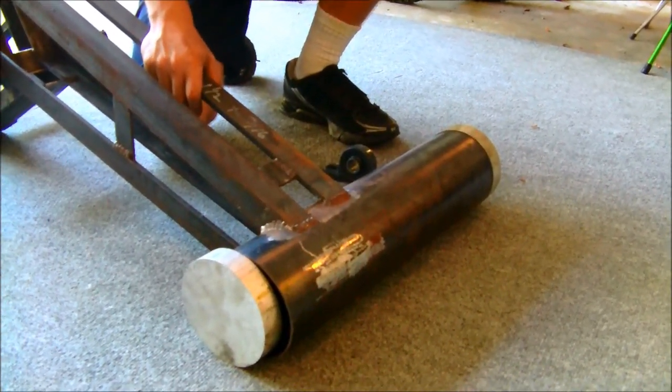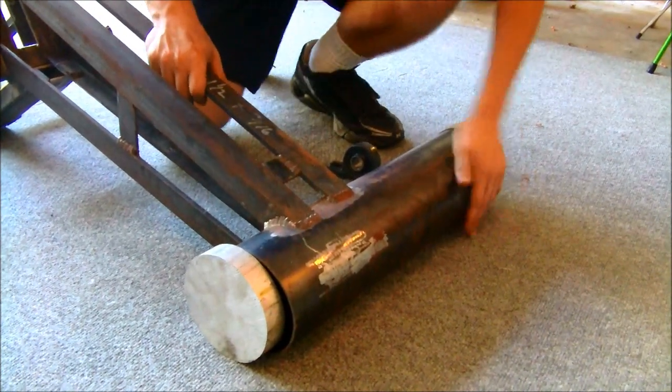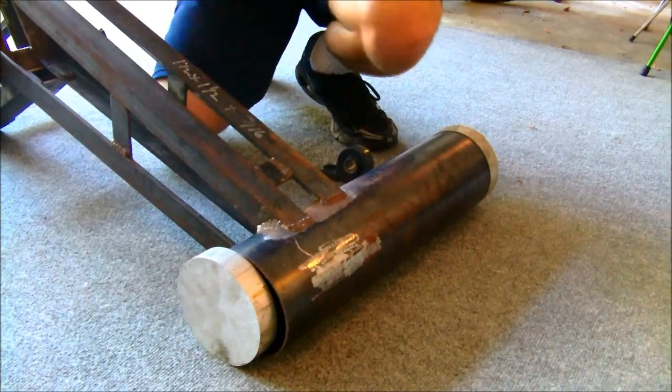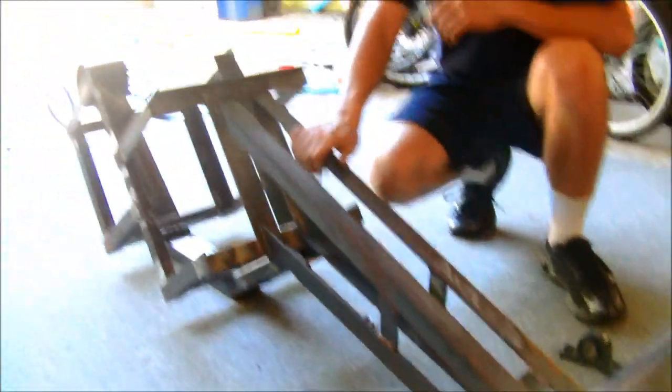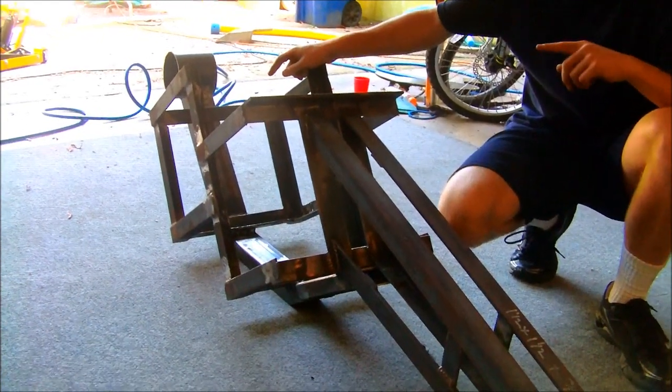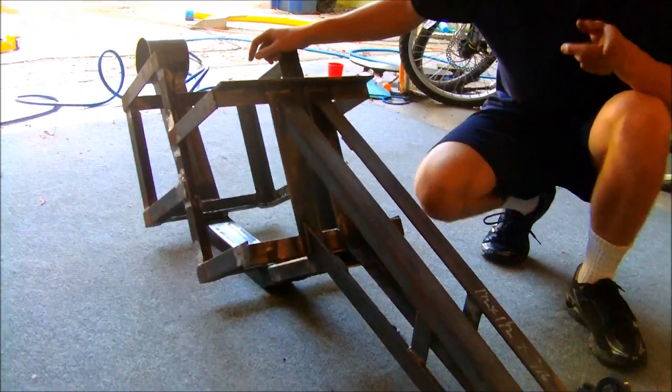In the next shipment of metal coming, I have the tubes to go from here to the back, from the back to the wheel, the tube that pivots up there, the tube that comes off the pivot, and the tube that comes off that.